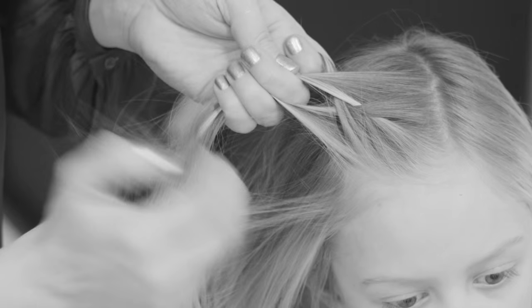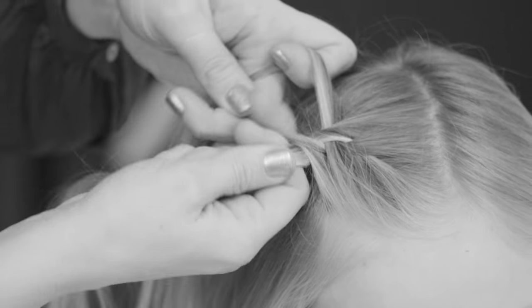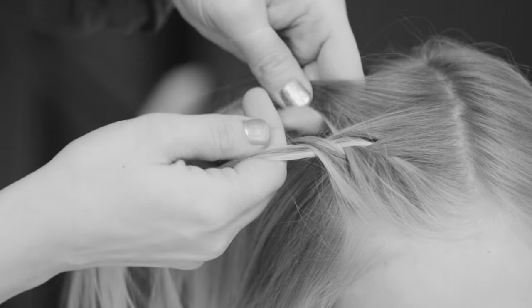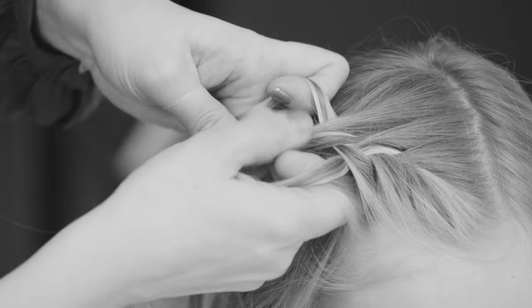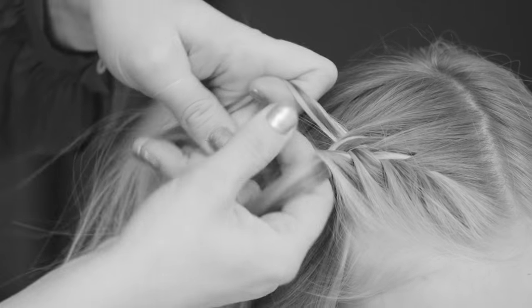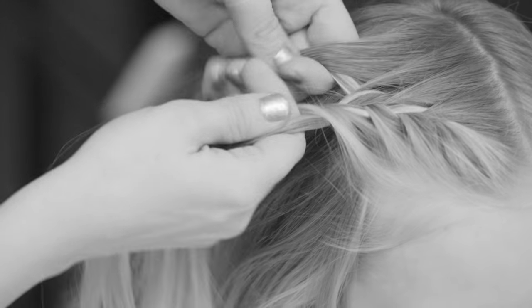When I'm on the right side I add the hair from next to the face. And when I'm on the left side I take the hair from the parting towards the braid, so I'm not going to take all the hair from around the face — just from the side of the head and from the parting on the top side.